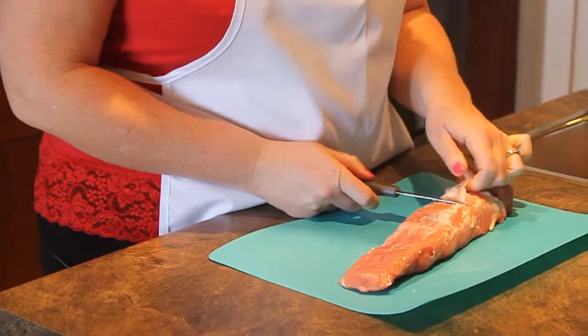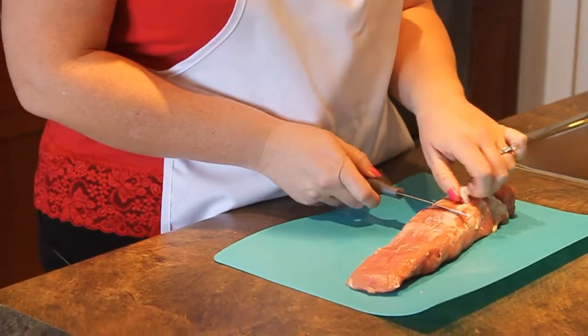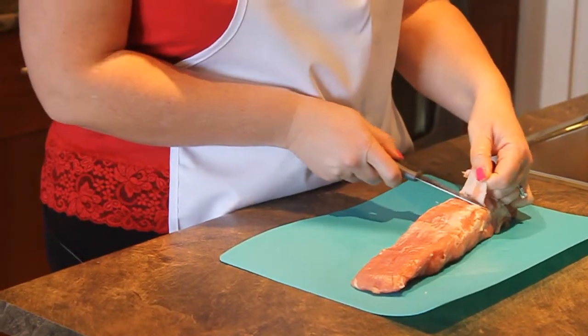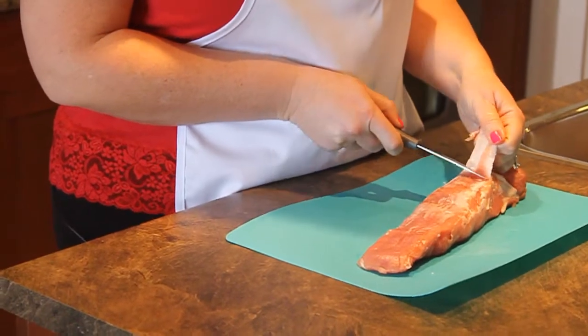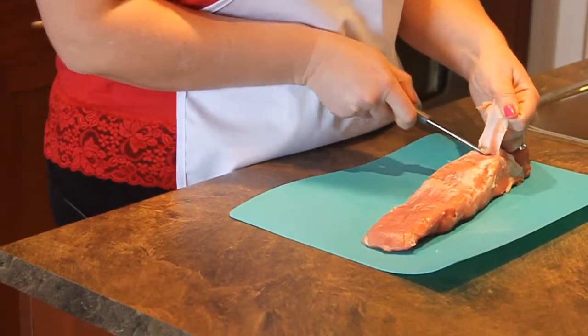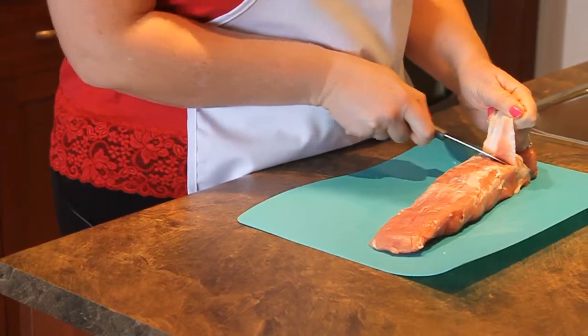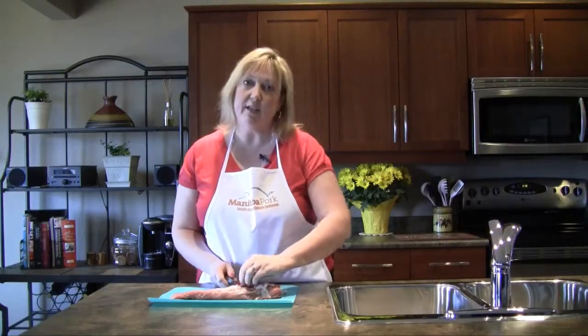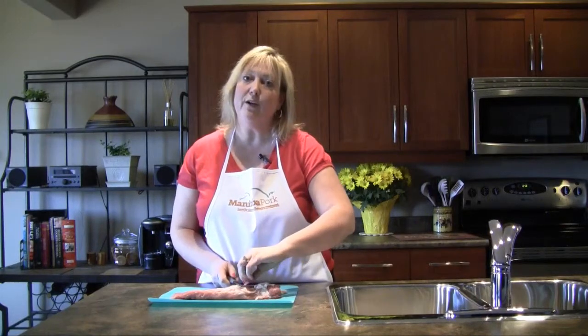It doesn't enhance the meat at all, so removing it is your best idea. When you start with your pork tenderloin, get underneath that silver skin with a sharp blade — put your knife in between the silver skin and the meat. If you pull on the silver skin nice and taut, it will help you remove it faster and easier. Also, putting the pork tenderloin in the freezer for about an hour will really aid in removing the silver skin easily and efficiently. Get that all cleaned up and then get ready to cook.